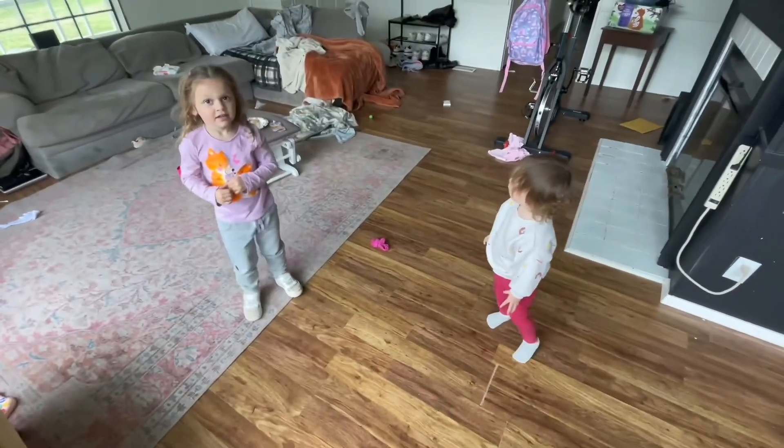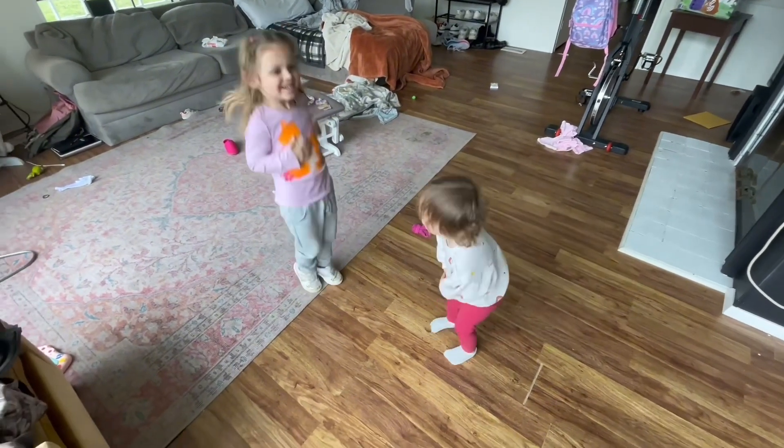I want to help daddy make a video. We're in the process of getting a playroom together for our daughters and there's just toys and junk everywhere. So I decided to have some fun and pick three toys that we're gonna turn into a monster team.